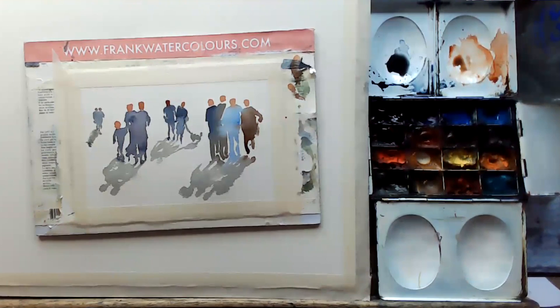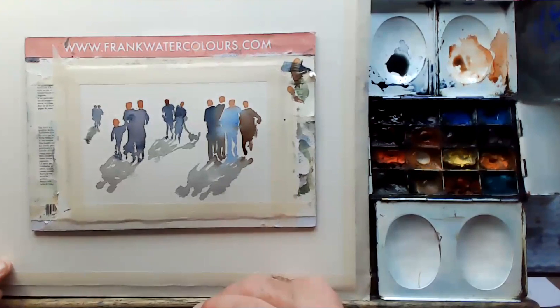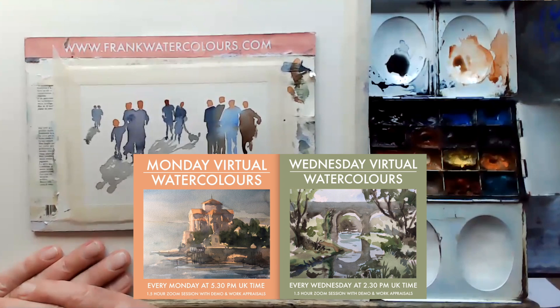There you go — that was all about people. I hope you found this video useful. If you did, could you please subscribe to my YouTube channel, and maybe consider coming on my Monday or Wednesday virtual watercolours on Zoom, where I can really help you get your watercolours to lift off. Take care, bye.